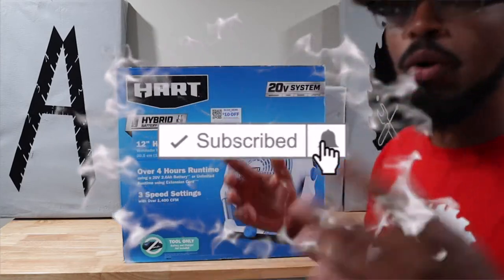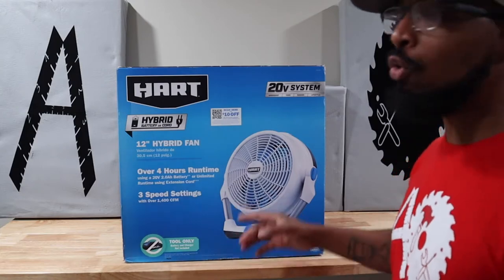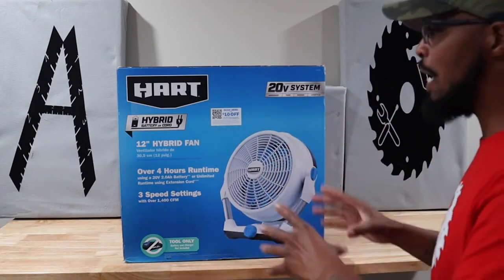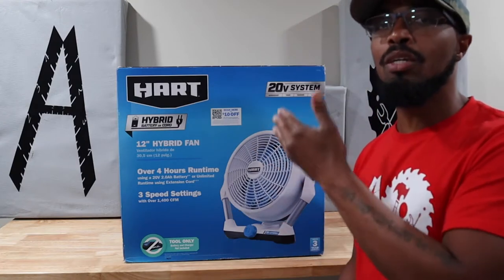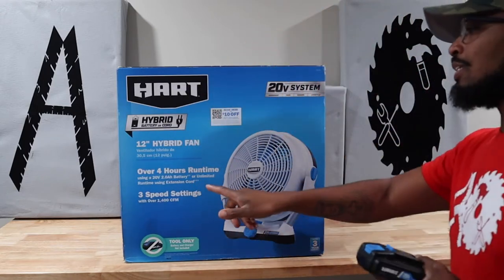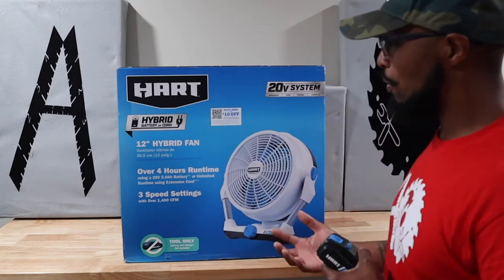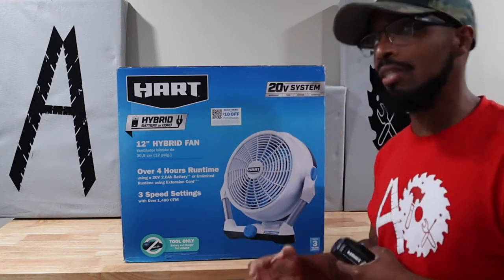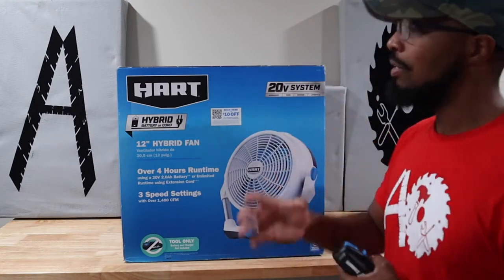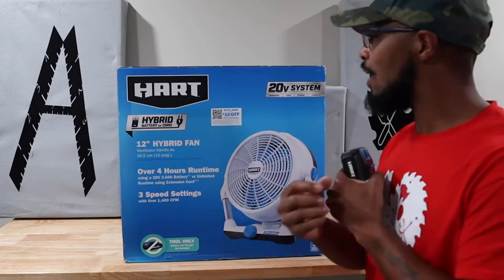What's going on everybody, welcome to Always Occupied Home and Product Reviews. In today's review we have the Hart hybrid battery or cord 20-volt system 12-inch fan. This is a 12-inch battery-powered fan. As they said, you can use a cord — it's hybrid, so battery plus 120 volts of power. It says right here 20 volts at 2 amps, giving you four hours of runtime. I will let y'all know how good it blows once I have it out of the box.